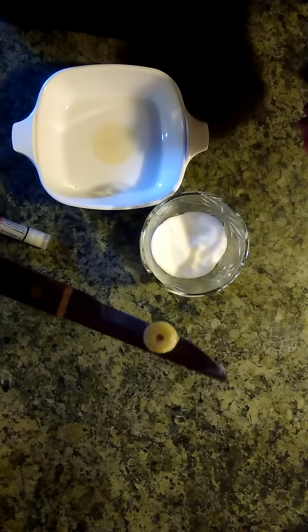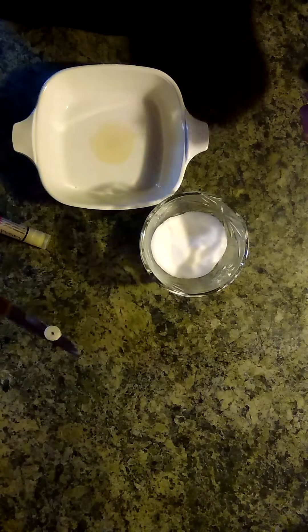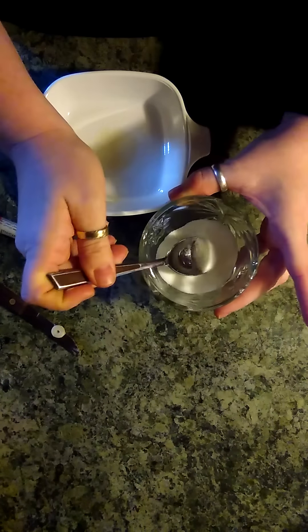I cut off a section, approximately a quarter inch thick or so, and I put it in the microwave for about 30 to 45 seconds, depending on your microwave.